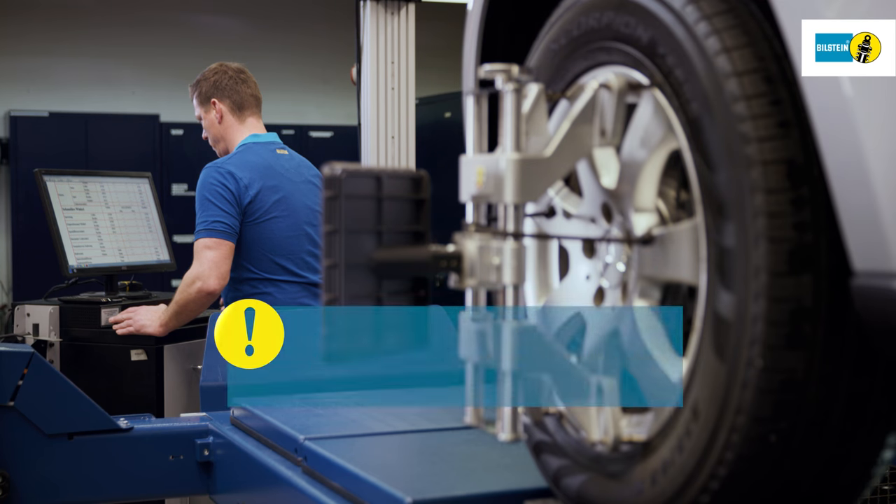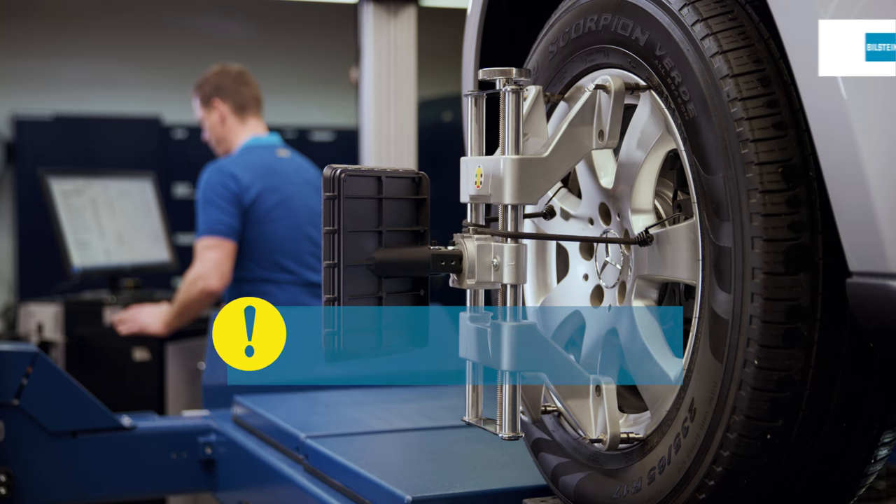Always perform an axle alignment after working on suspension parts.